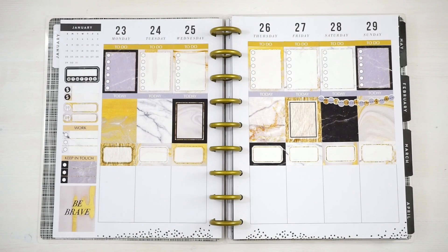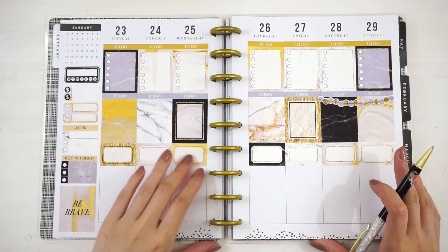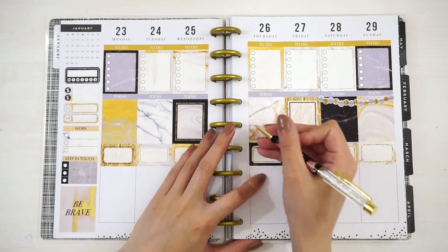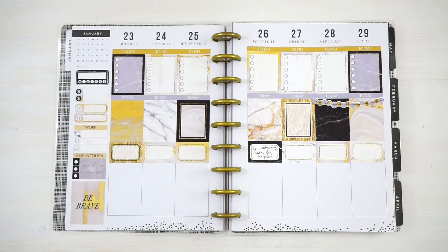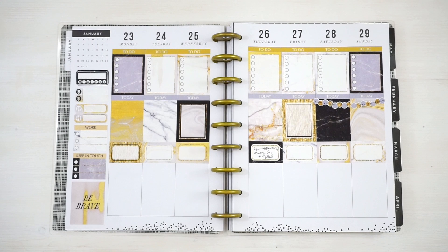So I have a networking meeting on Thursday at 6pm and I'm just going to write it down in this little half box. The writing on that looks terrible — I'm going to have to turn the planner around when I'm writing because I just cannot write very neatly when the paper is in front of me straight like this. I don't know if other people have the same problem.